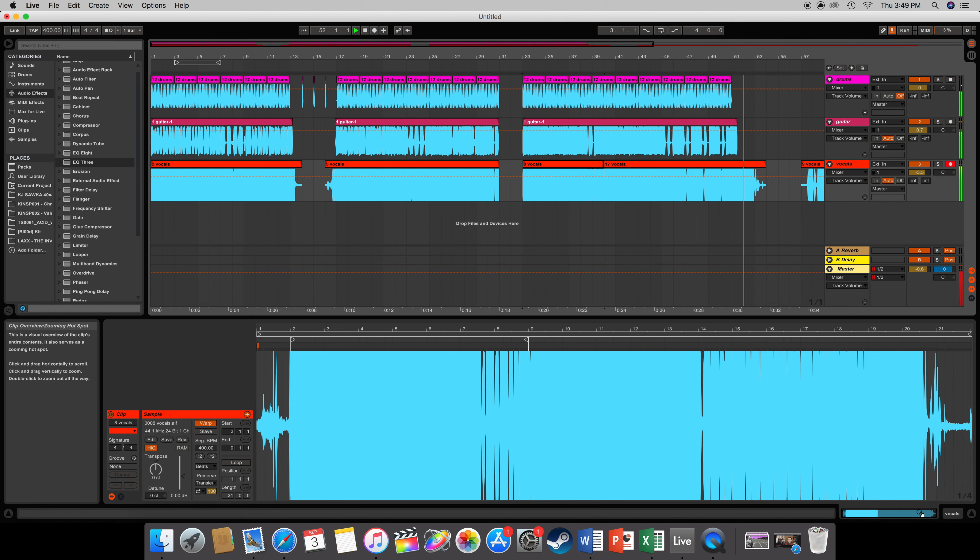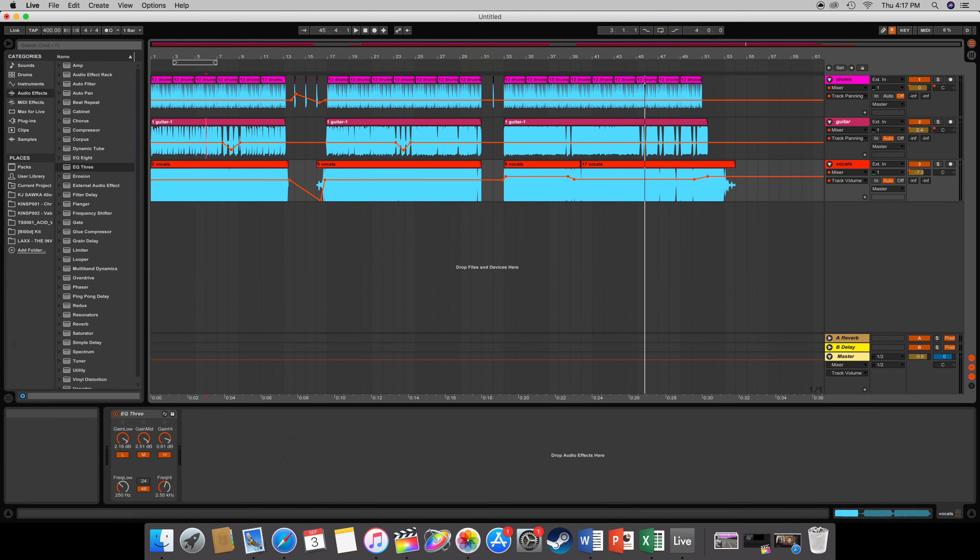Then I added some shitty EQ just to boost the lows and mids a little bit and did a little bit of pitch shifting. And this is the final product — alright, now let's listen to the final product.